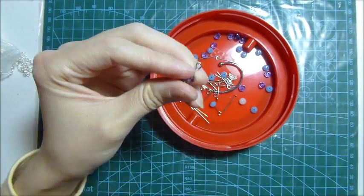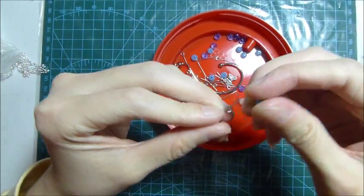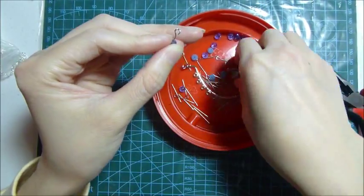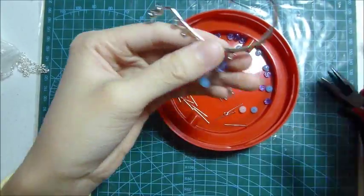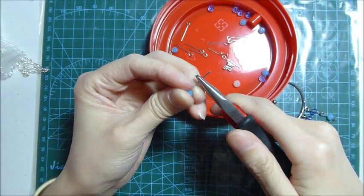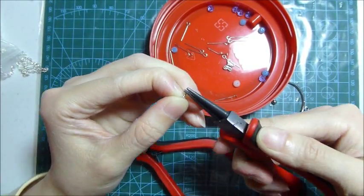After that, I connect these two crystals to the ear hanger, and then do the same for the other five holes in the ear hanger. Now I finish with these five holes and do the same four more times.